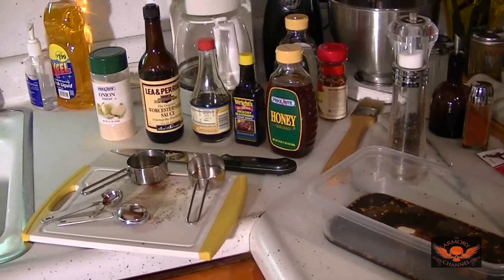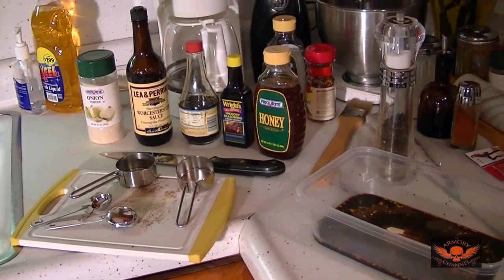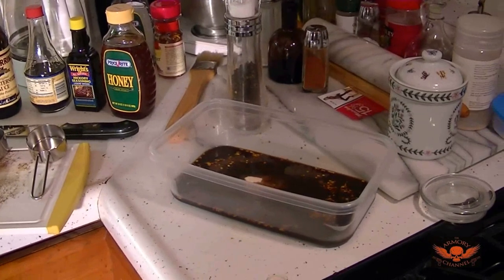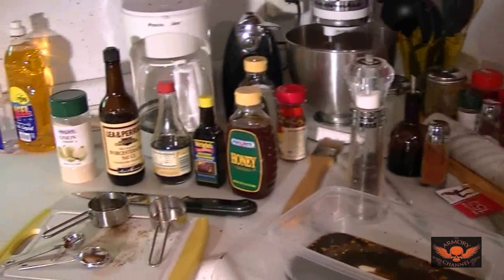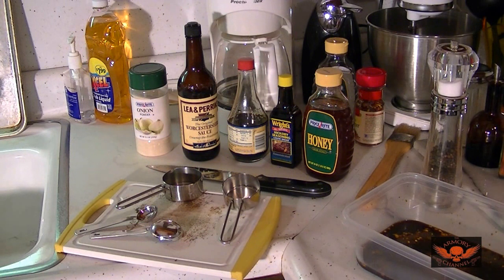Alright, I got all my ingredients together. I'm not going to show you me putting the ingredients in because it wastes time — you guys can do that. But I'm going to give you the measurements. I'm using that little tub down there as my marinade container for the meat. Let's go down the measurements for all the ingredients.